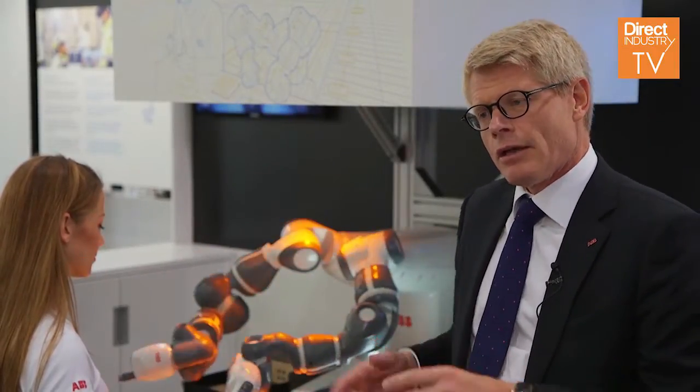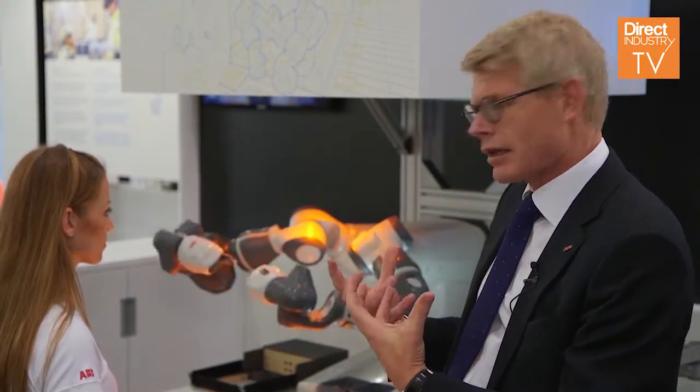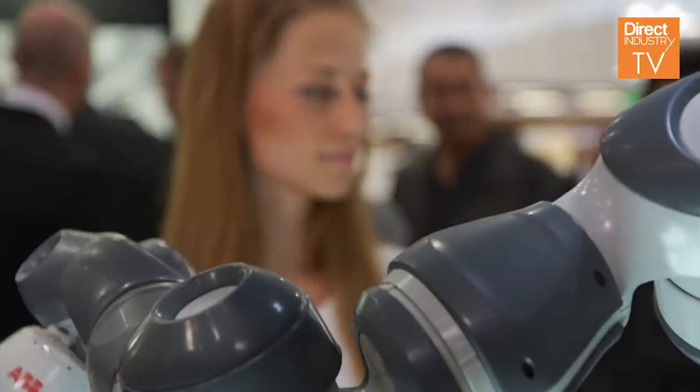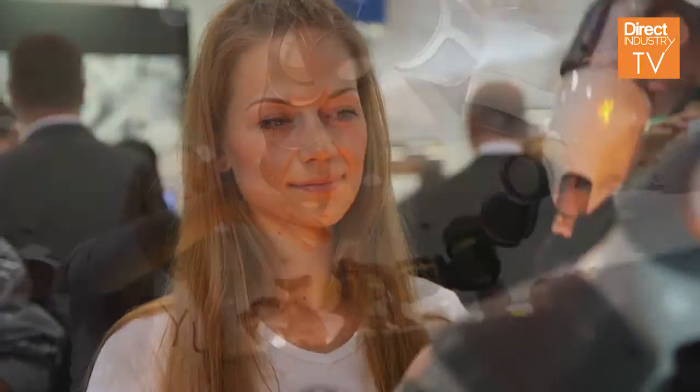It has something we call a flex feeder. We need a system to feed the robot. And together, this gives us the opportunity to deliver a complete solution. And that is really the key feature of this robot, or this solution — so that's really a unique part.